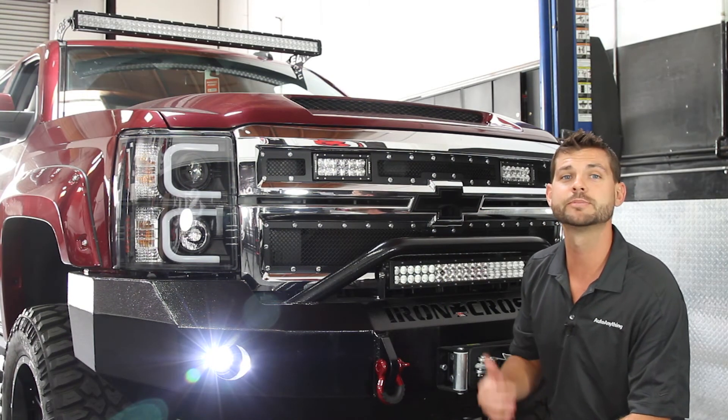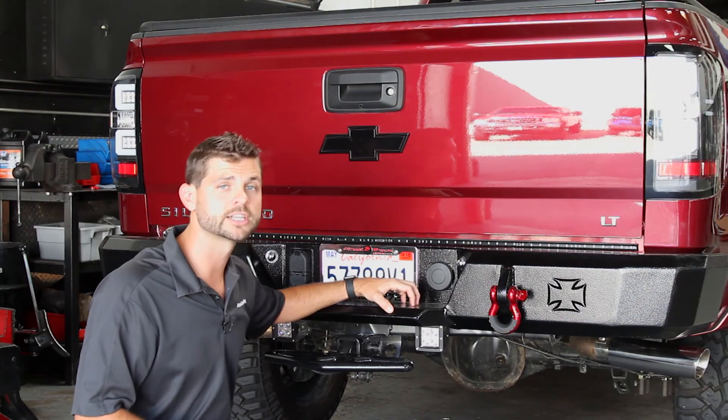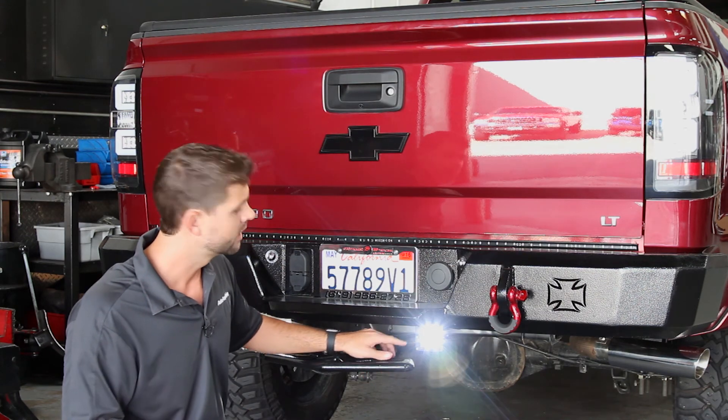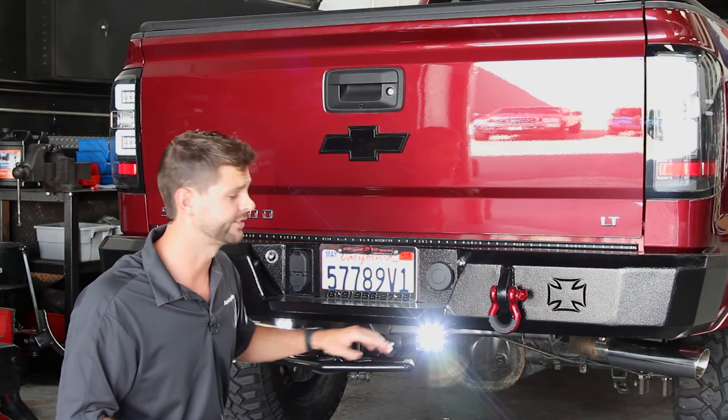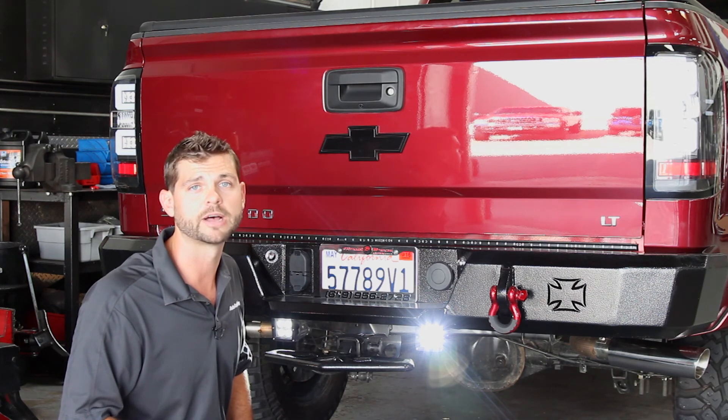Let's head around the back and I'll show you some of the lights we've got hooked up there. Underneath the rear Iron Cross bumper we've installed two Pro-Z LED light cubes used as backup and rock lights. This will really illuminate everything behind the truck and make it super easy to see what's behind us.